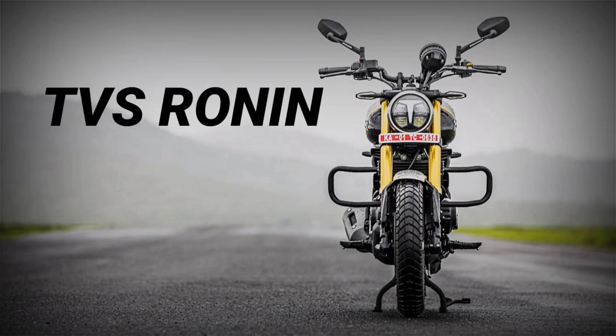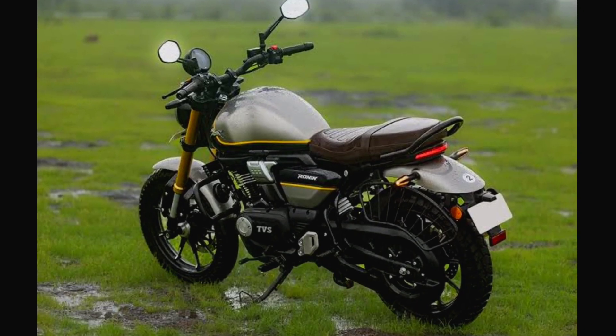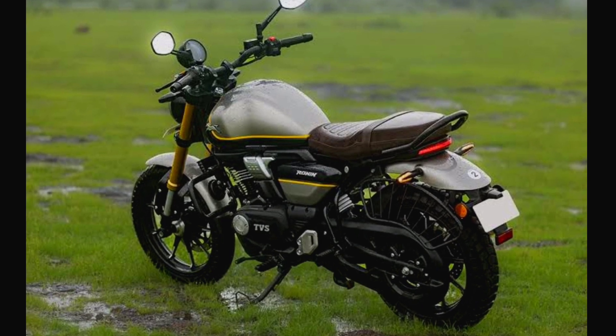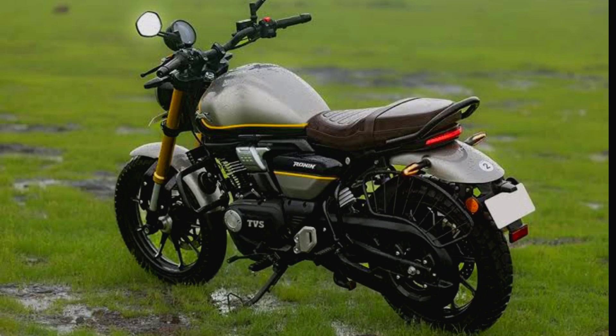Hello, we are going to talk about TVS Ronin. TVS Ronin is a 225cc bike, and it is a Zeppelin Cruiser concept title. TVS Ronin is a 233 launch bike, and it is designed for the first time in this style.